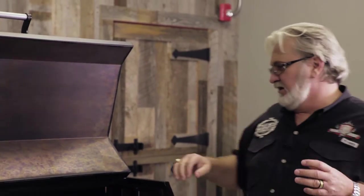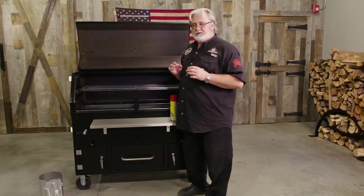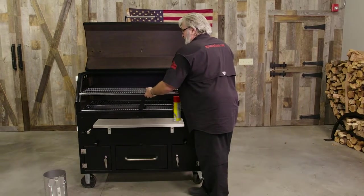First off, we're going to talk about how we're going to season our smoker. A lot of people get caught up in thinking you've got to light it off and let it cook for two or three days, getting all those grids and grates seasoned up and ready for your meat. First thing you want to do when you get ready to season your Spitfire Grill: you want to go in and pour your racks out.